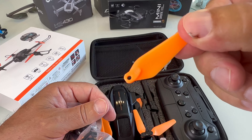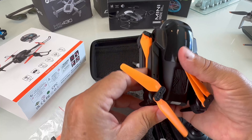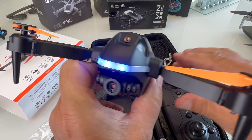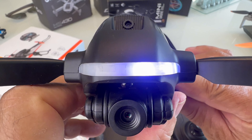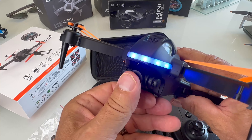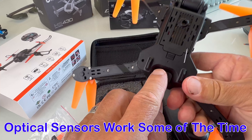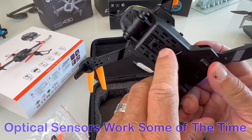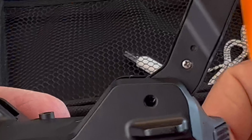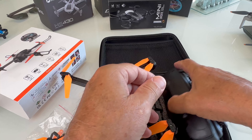You open it up and you've got the drone, the remote, extra props, prop guards, a charger, and three batteries - two right here and one in the drone. These props are labeled - very hard to see, but they are labeled - make sure you get the right ones on for the angle of attack. Look at the front of this drone - this is the coolest looking little drone. You turn it on in the back - check out that light, that is so cool. Here's the camera - it can move up and down, which is great. It does have obstacle avoidance sensors here, here, and on the bottom. There's an antenna on the bottom - be sure you don't mess with that.